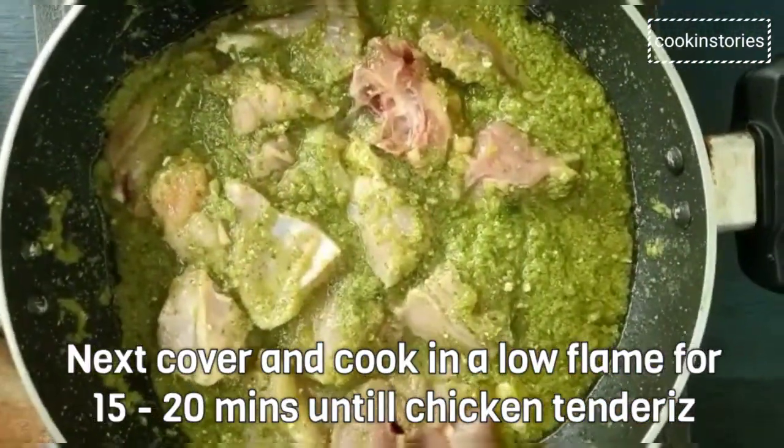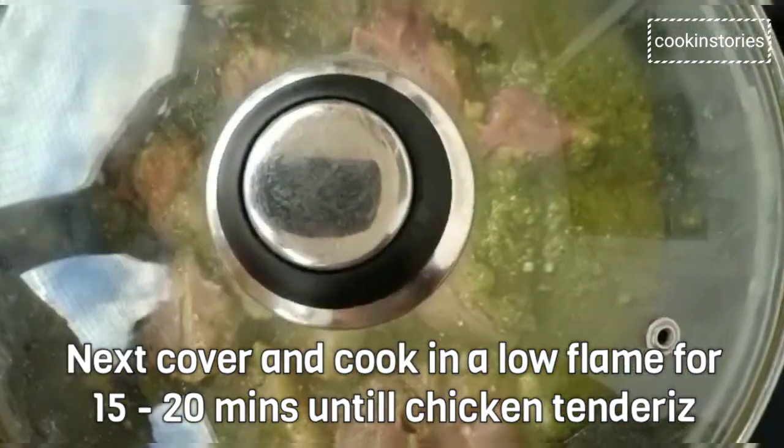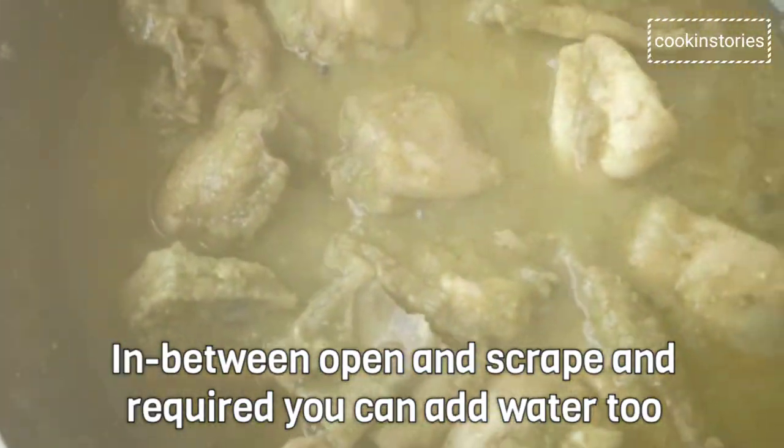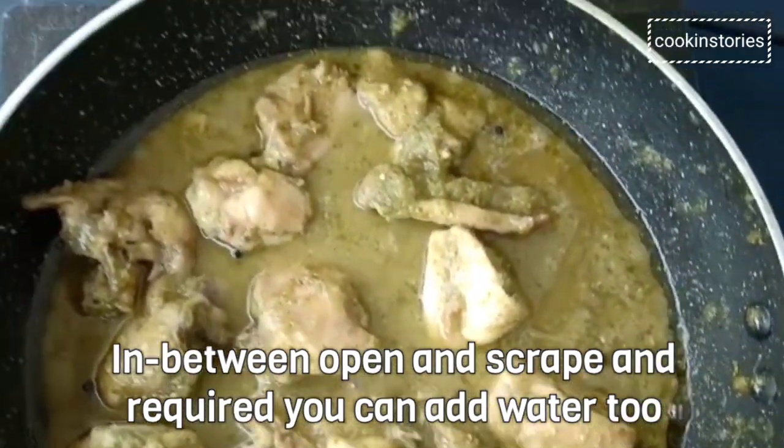Cover and cook on a low flame for 15 to 20 minutes until the chicken tenderizes. In between, open and scrape the pan, and if required you can add water too.